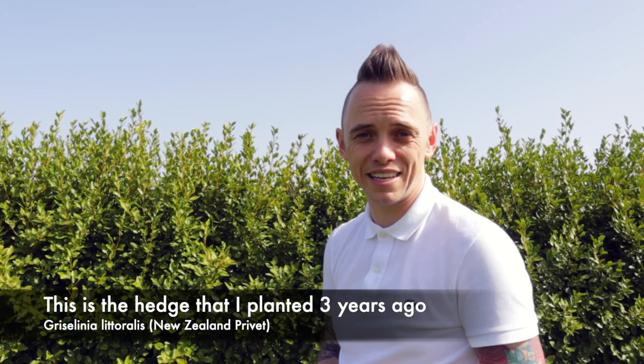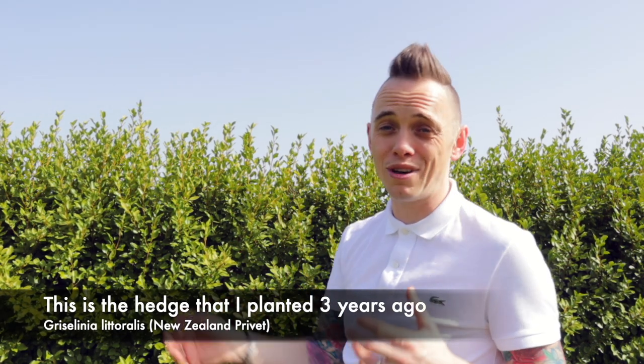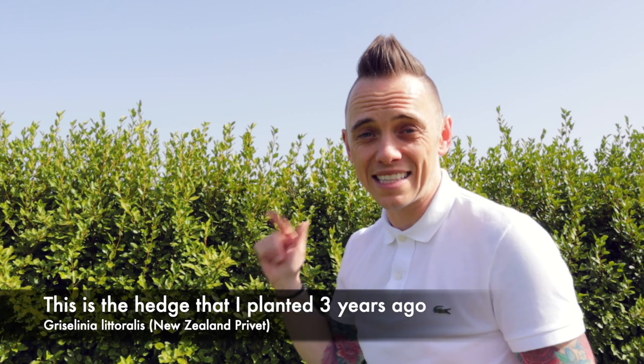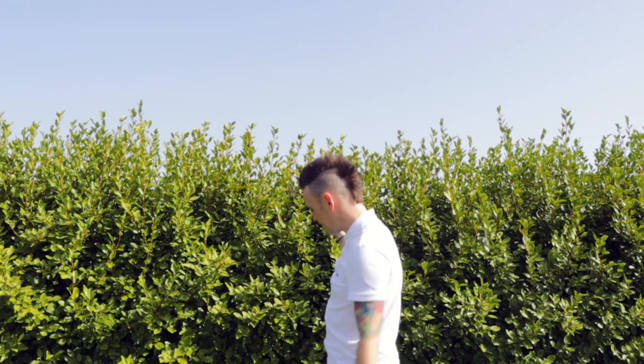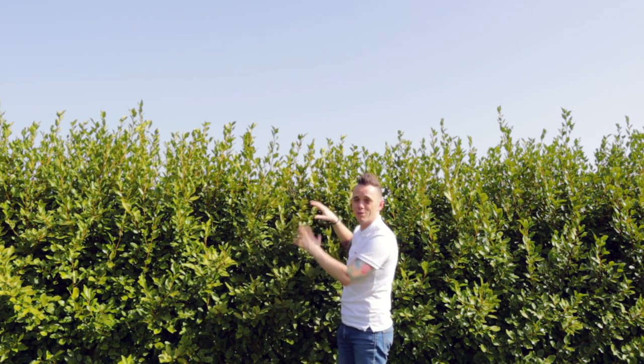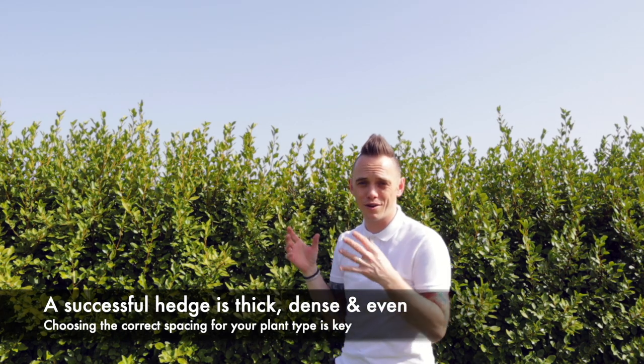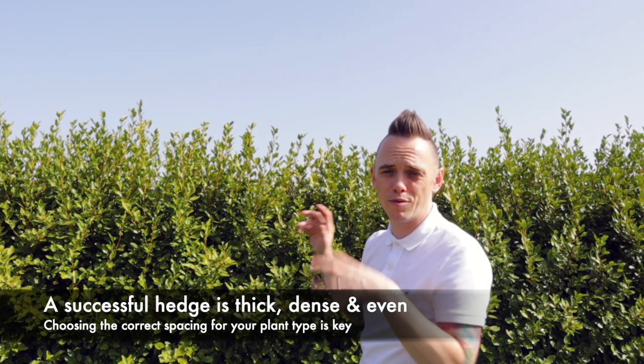Now behind me is the hedge that I planted just over three years ago — it's an evergreen griselinia hedge, and it was against the fence which you can't even see now. Three years later, if I walk back to give you an idea of scale, you'll see just how tall, thick, and bushy it is. That's what you want from your hedge — you want it to mesh together and create this kind of semi-permeable barrier.